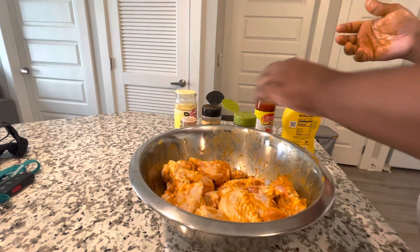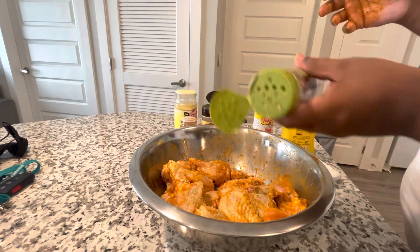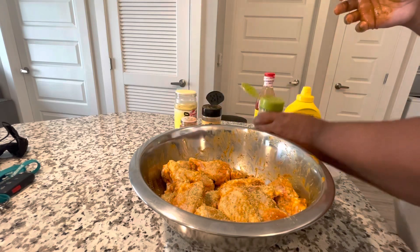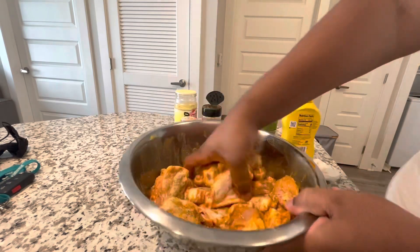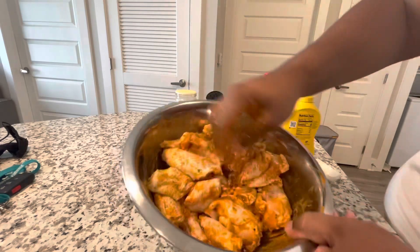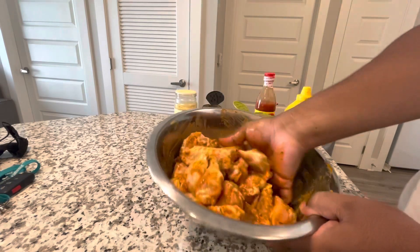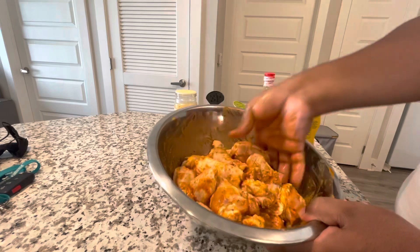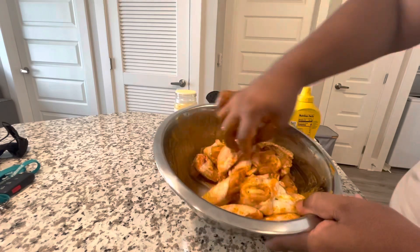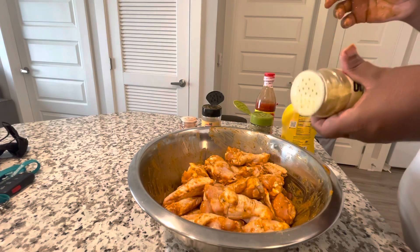Today I'm gonna add some more sazon and tropical seasoning. We want these wings to be good and seasoned all over — you want the flavor everywhere. I'm gonna let these sit for about 30 minutes to an hour, let that marinate, and then we will be back to fry them up.